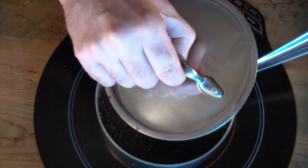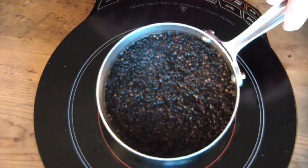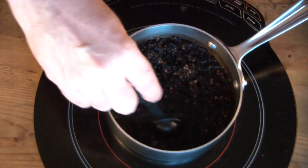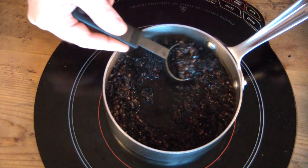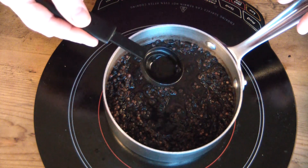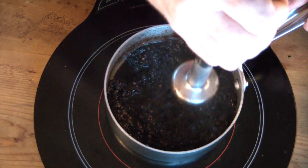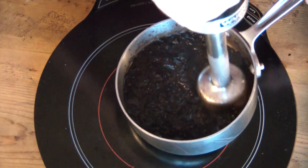I cooked this on very low heat for about two hours. You can see the berries have darkened quite a bit. The next thing I'm going to do is take the immersion blender and grind them all up into little bitty pieces. Due to the drought this year, these are darker than normal.